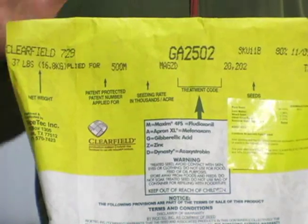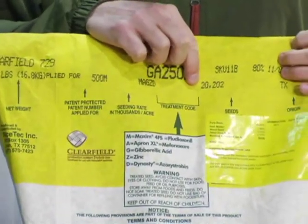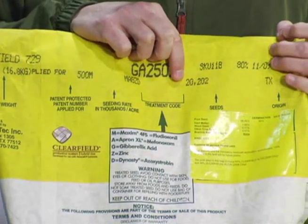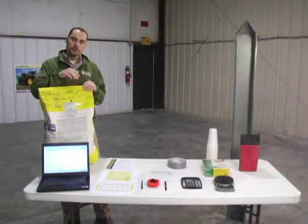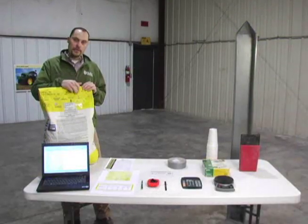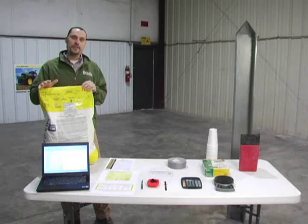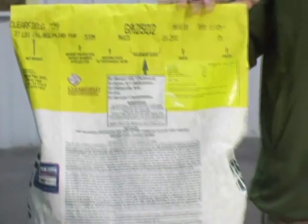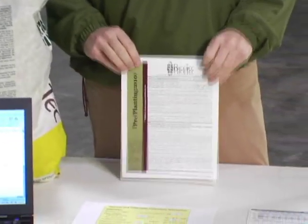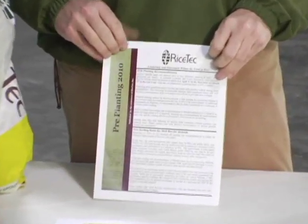What you're going to do is divide that number into your seeding rate — depending on how many pounds of seed per acre, your number of seeds per acre — you divide that number by the number on the bag. When you do that, that's going to give you the exact number of pounds per acre that you need to plant. Once you've determined the number of seeds per pound...